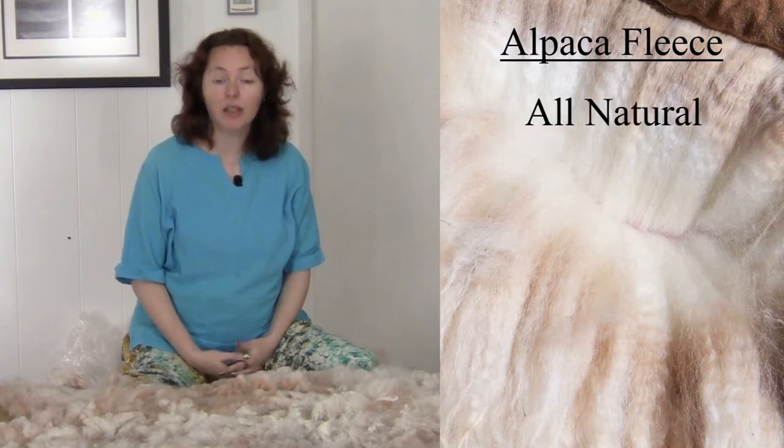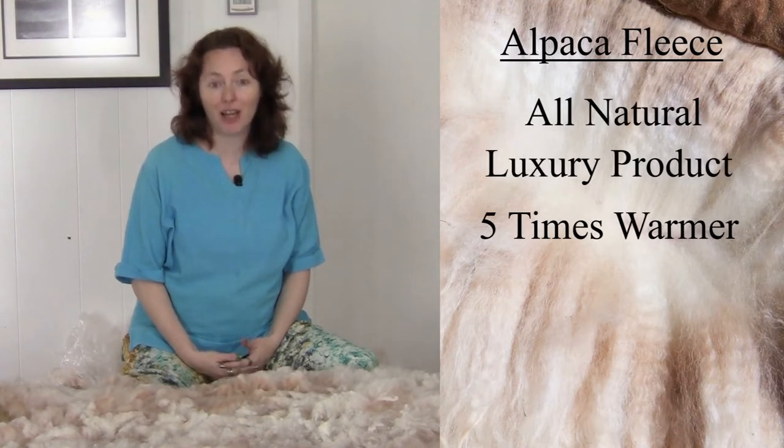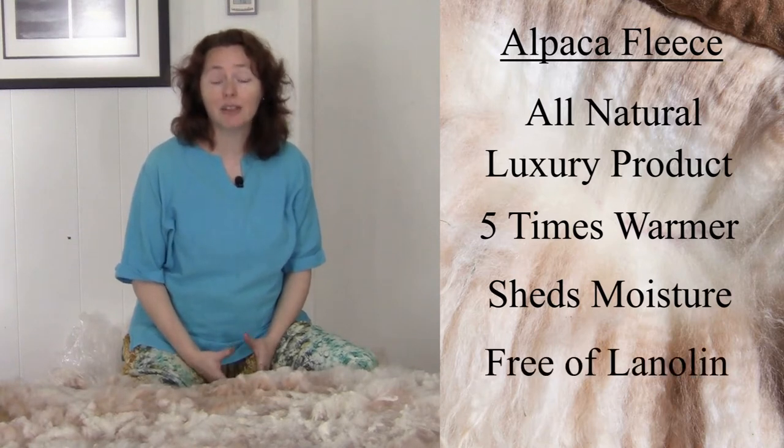Alpaca fleece is an all-natural luxury product. It's five times warmer than wool and it sheds moisture. It also does not have lanolin in it, and this means that many people who are allergic to wool can wear alpaca. Alpaca fleece is a delight to work with, so let me show you some things about it.